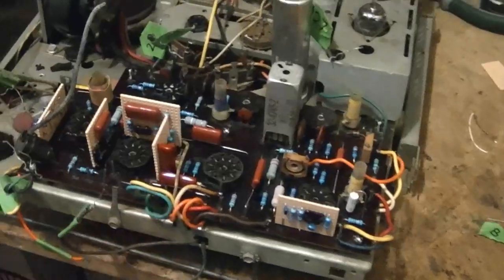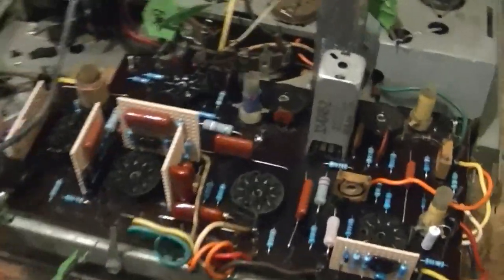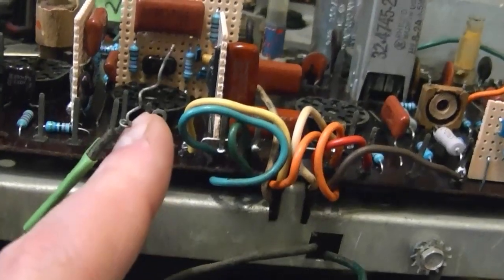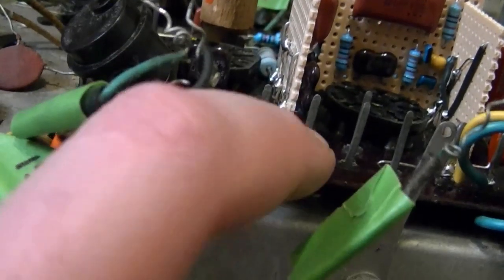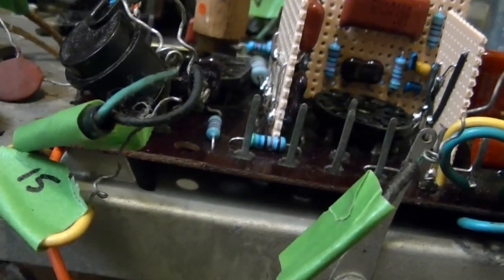I'm almost done wiring this board back in and it's actually not all that bad. I've just been cutting off these wires so there's only maybe three quarters of an inch left, just to get one or two wraps around the post and then a little dab of solder. You just want to make sure the lugs are clean so the solder will adhere to them.